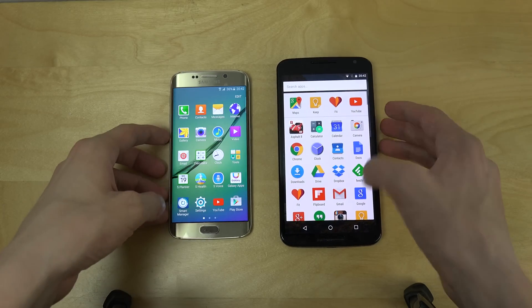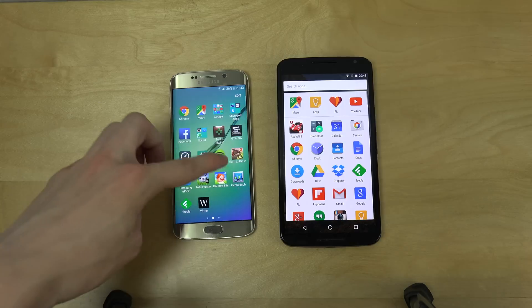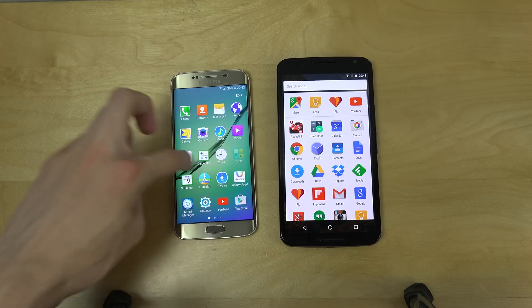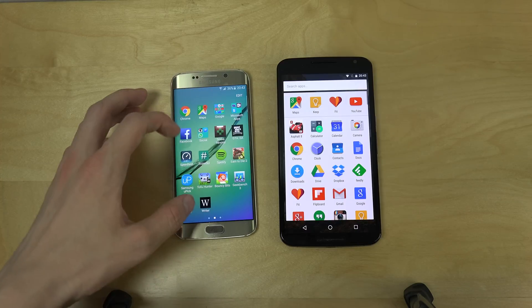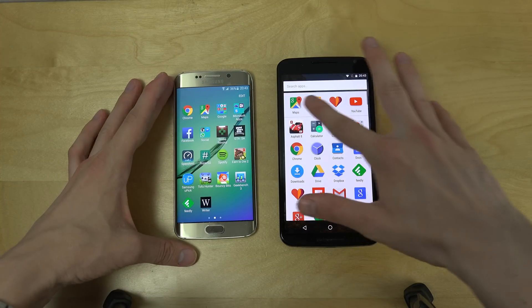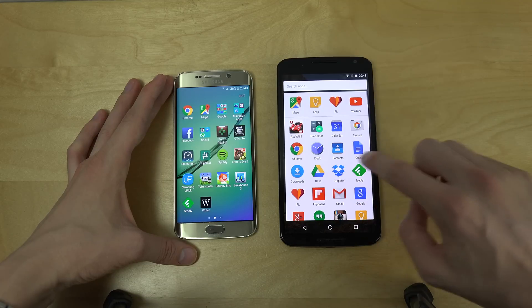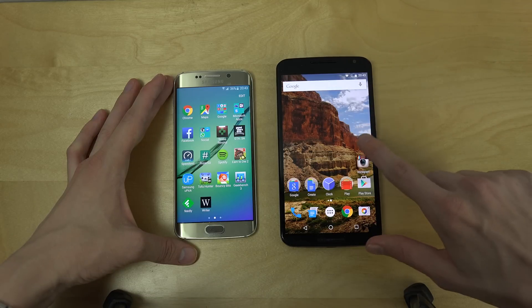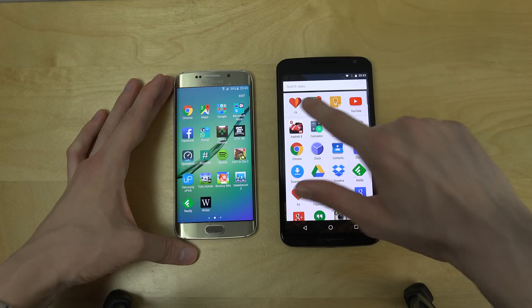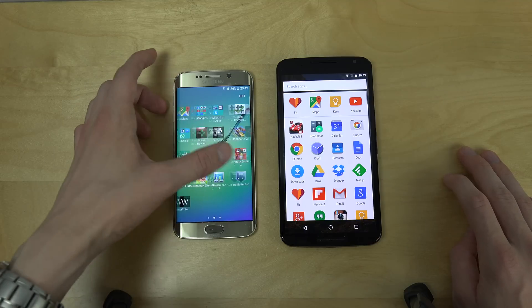The app drawer is a little bit weird because you go up and down like this, whereas on the Samsung phone you go down like this, which I think is better. I do enjoy how they have these four quick-access apps at the bottom. If I click on Fit here, it should move it up — and it did. But this phone is so big, I'm not sure how they were thinking there with the size.